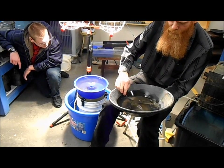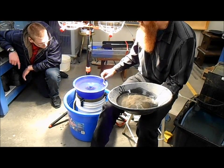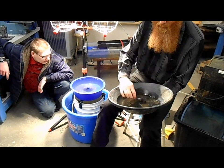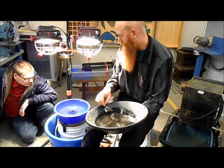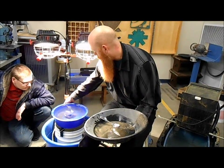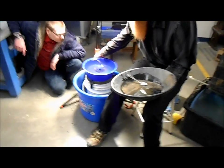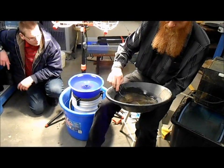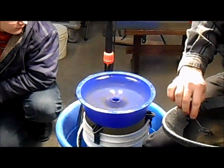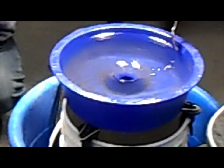The tighter you classify your material for the blue bowl, the better. I have 50 minus here all the way down to the finest stuff. Really, I should have sifted it down to 100 minus and then to 50 minus. I might be losing some of the 100 minus gold doing this because it's not classified quite tight enough. If you classify to 50 minus, 80 minus, 100 minus and all these different sizes and run each of those separately, you'll get very, very good recovery rates out of this thing.